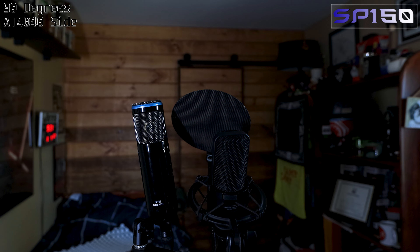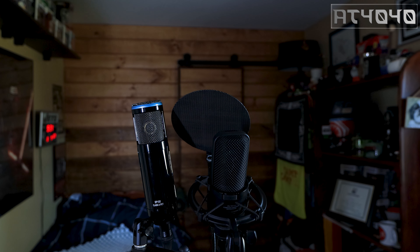90 degree test on the AT4040 side, about two feet away — this is what it's going to sound like in the untreated room. I have the door open right now, which you'd probably have closed if you were recording something, but I left it open for variety. If you want more examples let me know in the comments. Now on the Sterling side, speaking towards the window — this is what it's going to sound like.